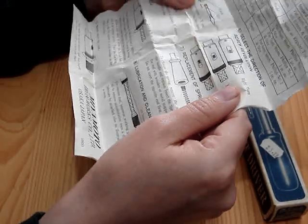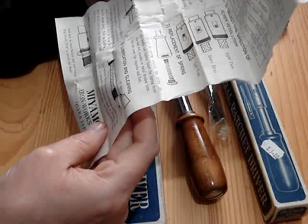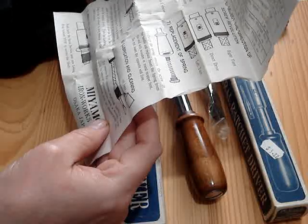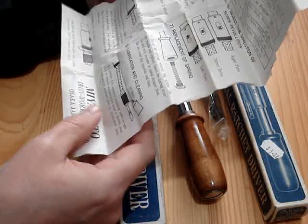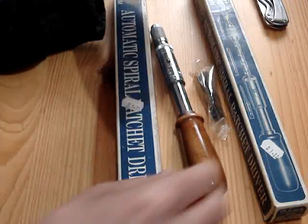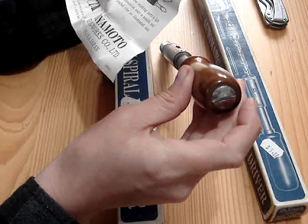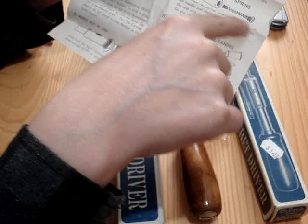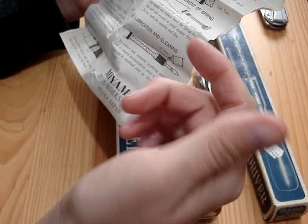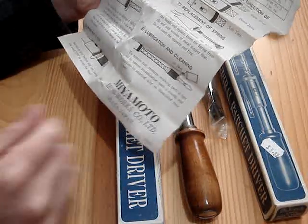You can pause and look at it, but it says: 'Replacement of spring — to change the spring, remove screw on handle and replace. Insert the spring from the end with the wooden or metal stopper first, do not insert opposite end first.' So there's a big flathead screw on the back, and you take that out — there's the screw, then a spring, and on the end of the spring there's a stopper or plunger thing.